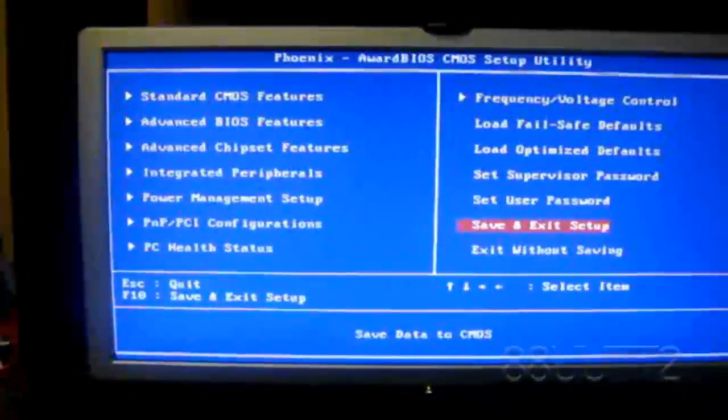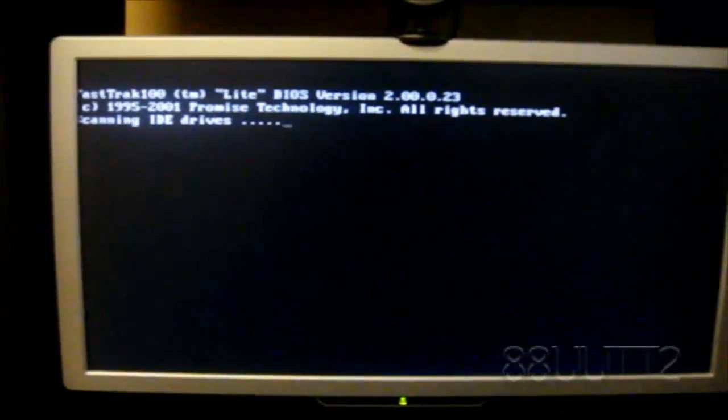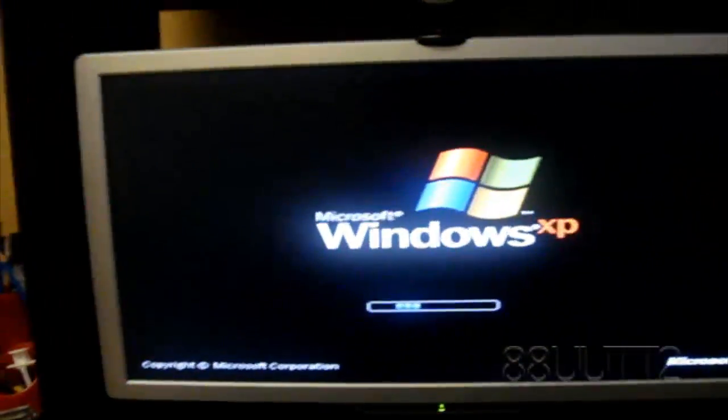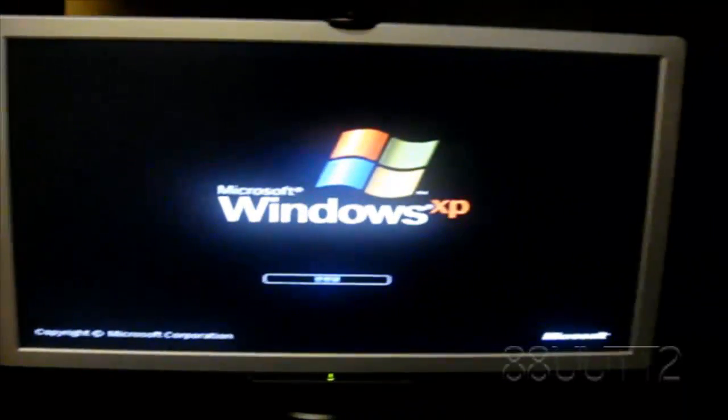Once that's done, press Save and Exit Setup and your PC should restart. And there's Windows XP booting up. Thank you for watching guys — if you like this video please subscribe, like and comment. Thanks for watching.